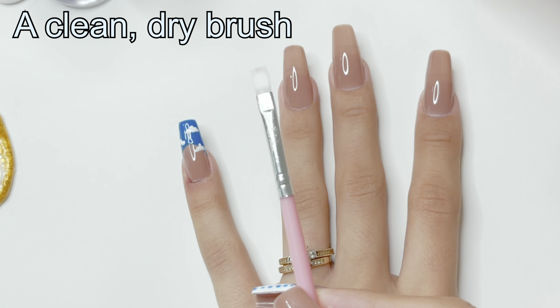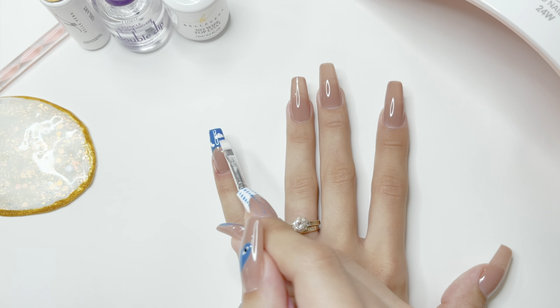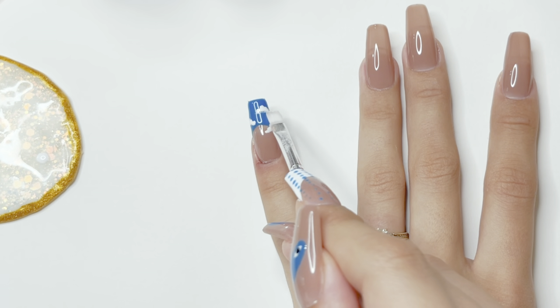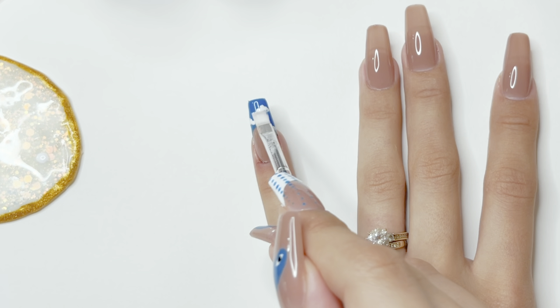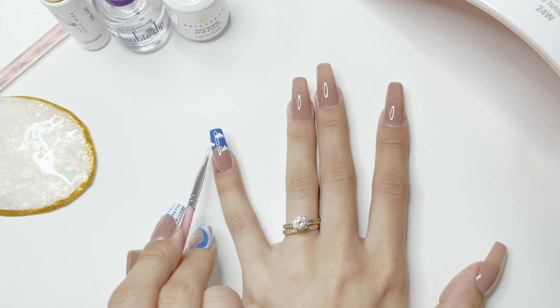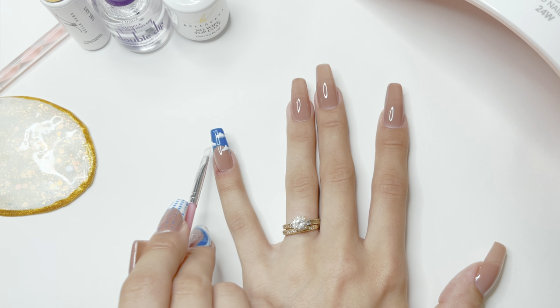Once I have the clouds, I'm going to take a small square brush — this one is very thin — and start tapping the bottoms of the clouds. This is going to blend out the gel polish just a little bit. I feel like it gives the clouds a more natural look. If you don't want to do this step, you definitely don't have to. I'm going to do that to all of the clouds.